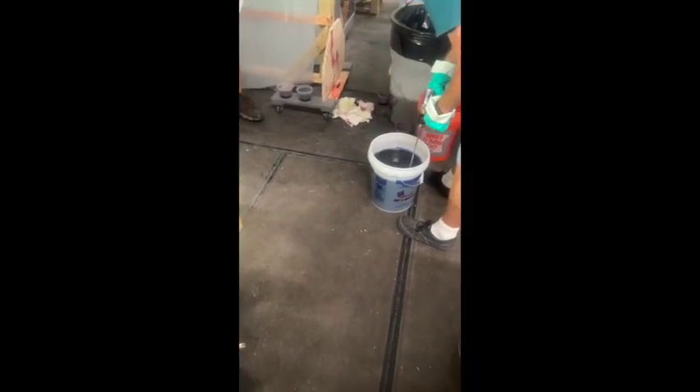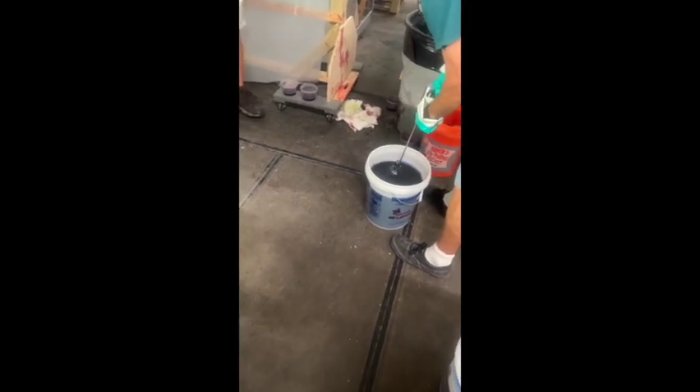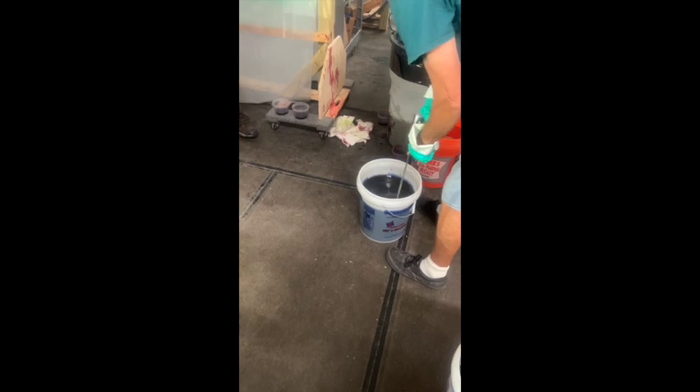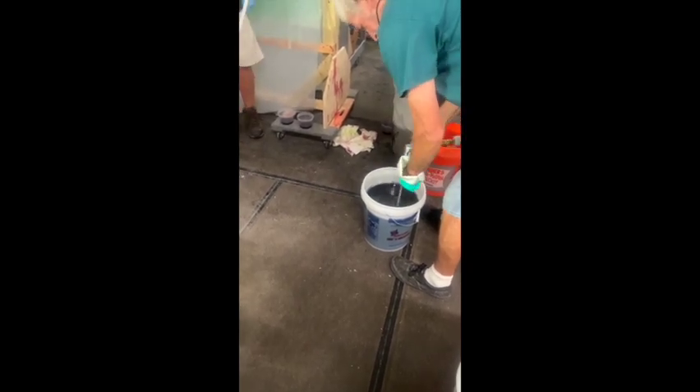What's happening now is Josh is mixing up the resin — he's got a catalyst in it. That catalyst makes a chemical reaction with the resin, and it makes the resin harden after it's been infused, and it's going to go for it itself.